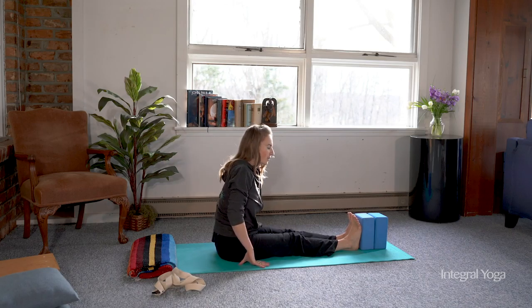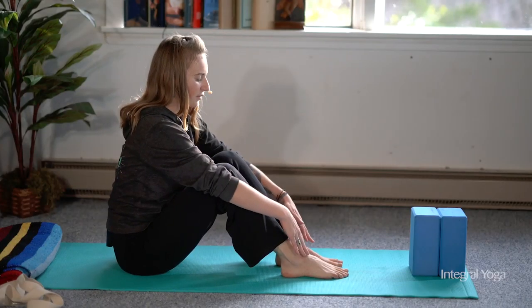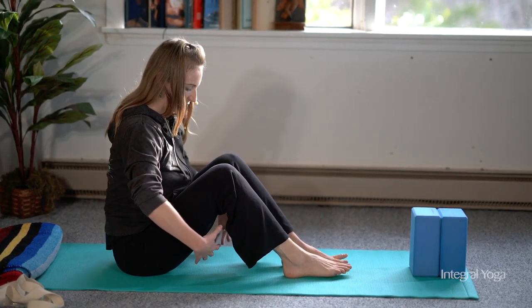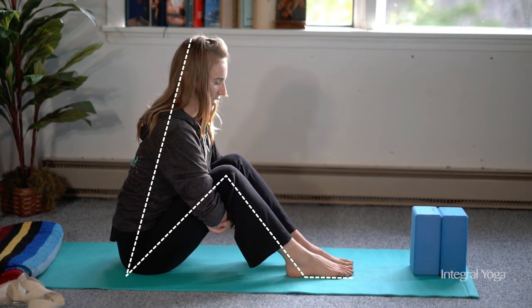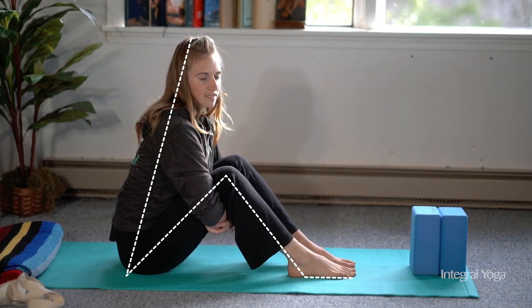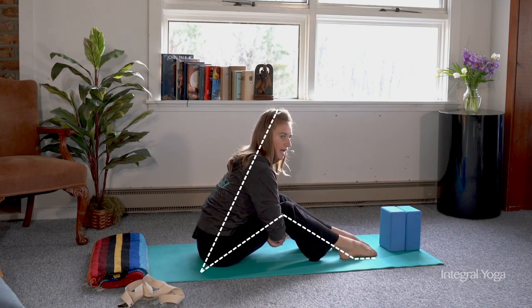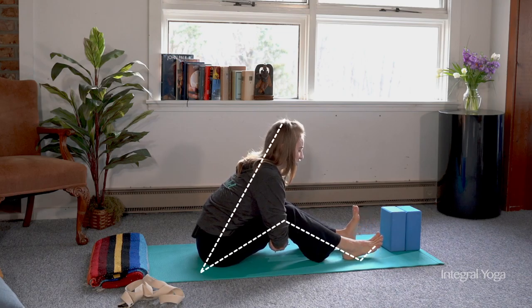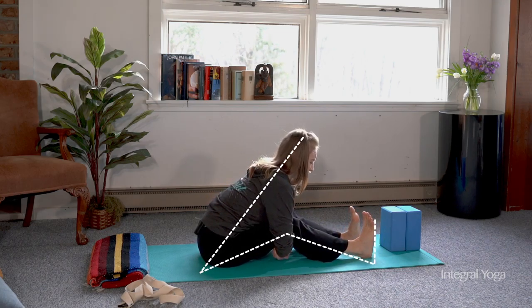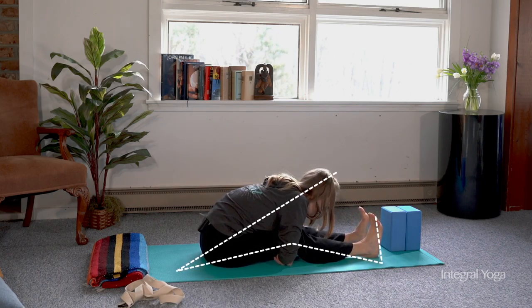Another option for the forward fold is to put a deep bend in the knees, keeping the soles of the feet on the earth at first, and then hugging the thighs. You want to lengthen out the spine and hug the thighs here. You're welcome to just stay here. This may be enough of a stretch for you, or you can slowly start to move the feet down, keeping the chest attached to the thighs, and you can stop anywhere along the way. This is a nice progression into the pose. Eventually you'll lift the feet and continue to straighten the legs as you lower the torso further towards the earth.